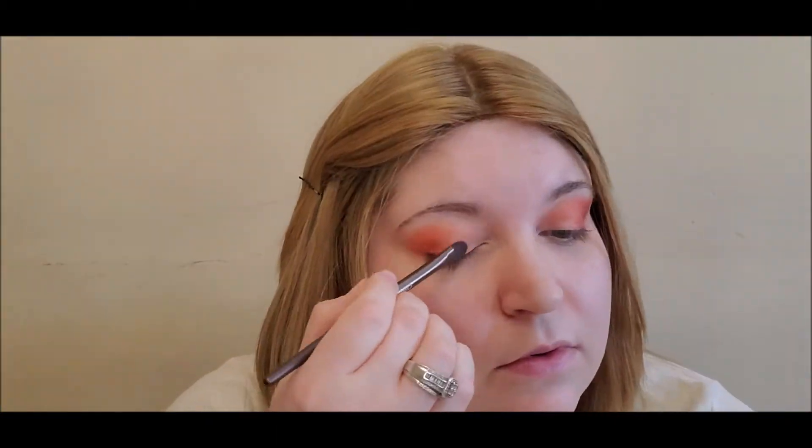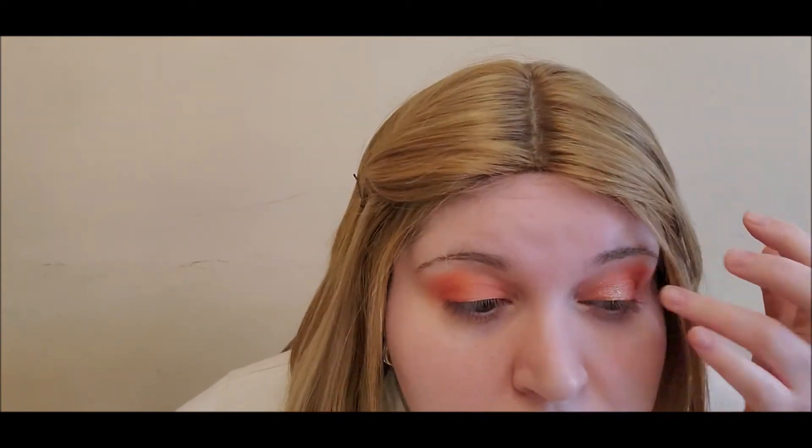I'm going to go in with this shade and put it on my lid. I will be using a MAC Fix Plus and go over it with my finger — this shade is beautiful. I'm going to do the same on the other side. Then I'm going to highlight my brow bone with an ELF highlighter in the shade Moonlight Pearl.